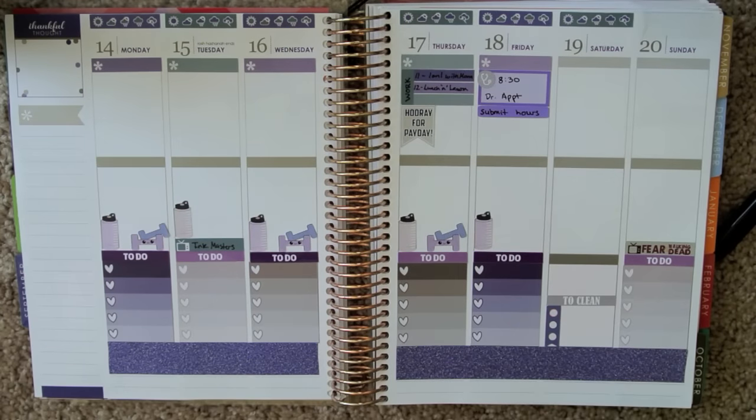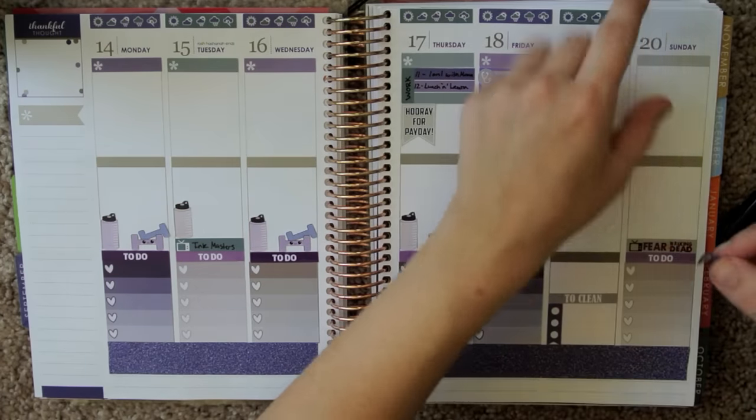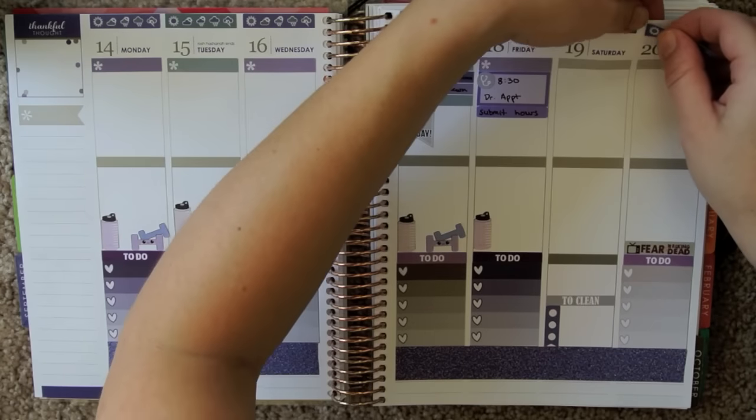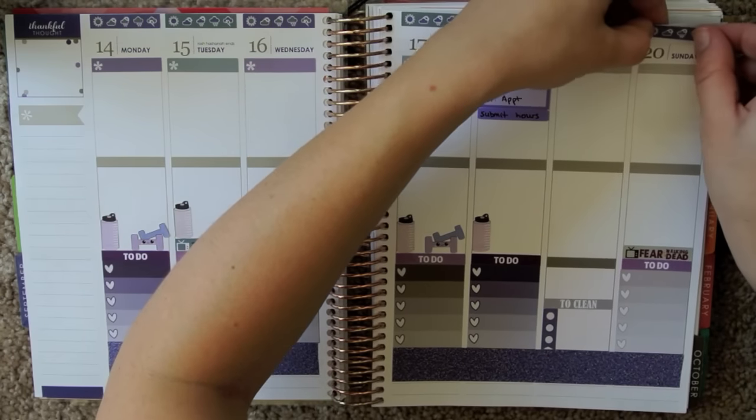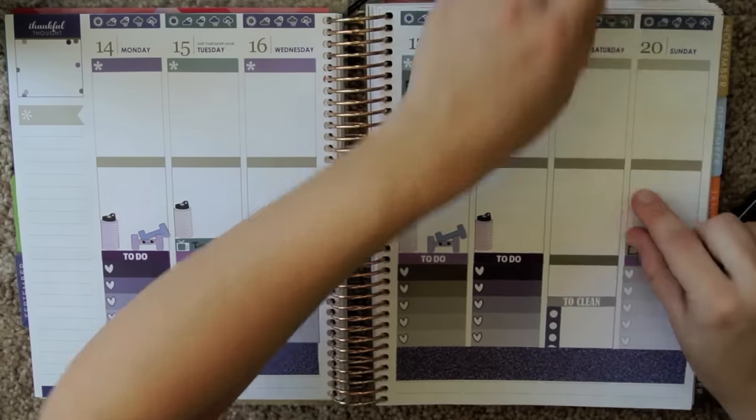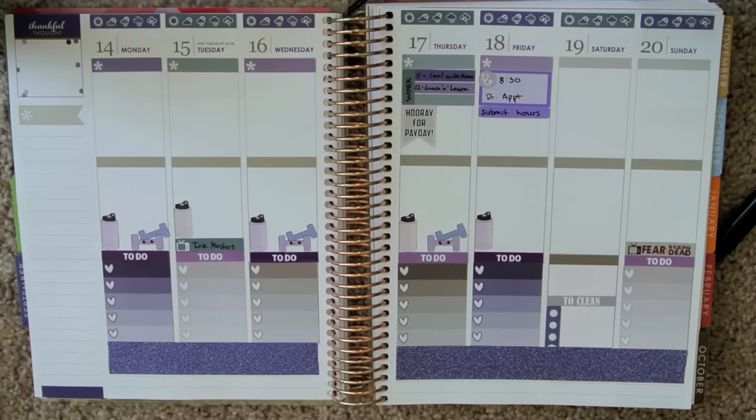One more for Sunday. There's just a little mark there because I had a paper clip there. Cute. Love that.